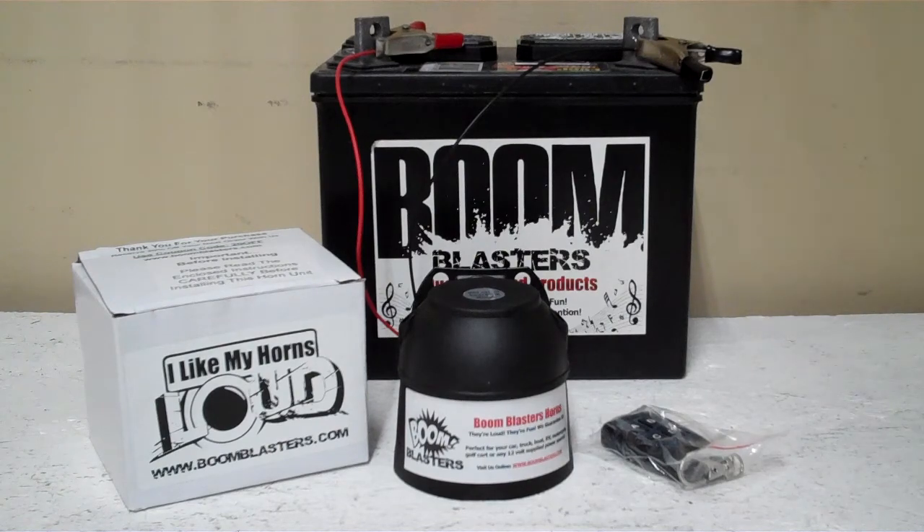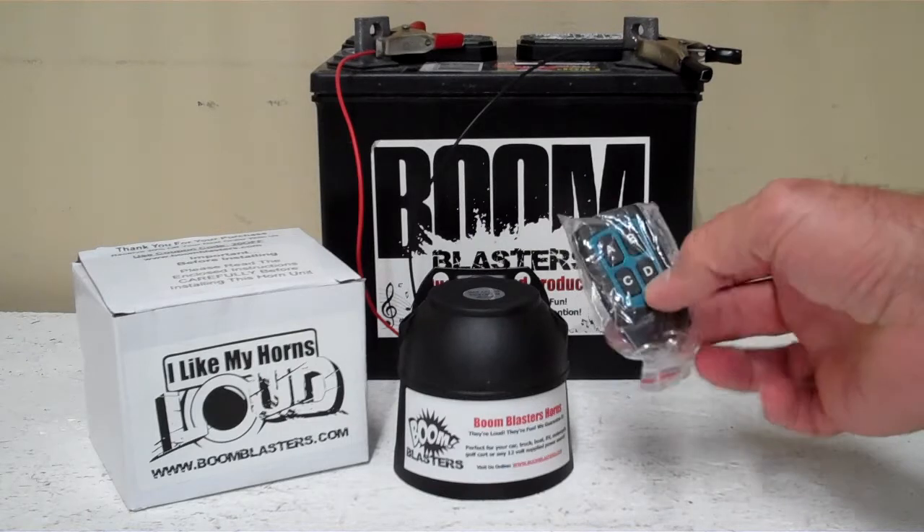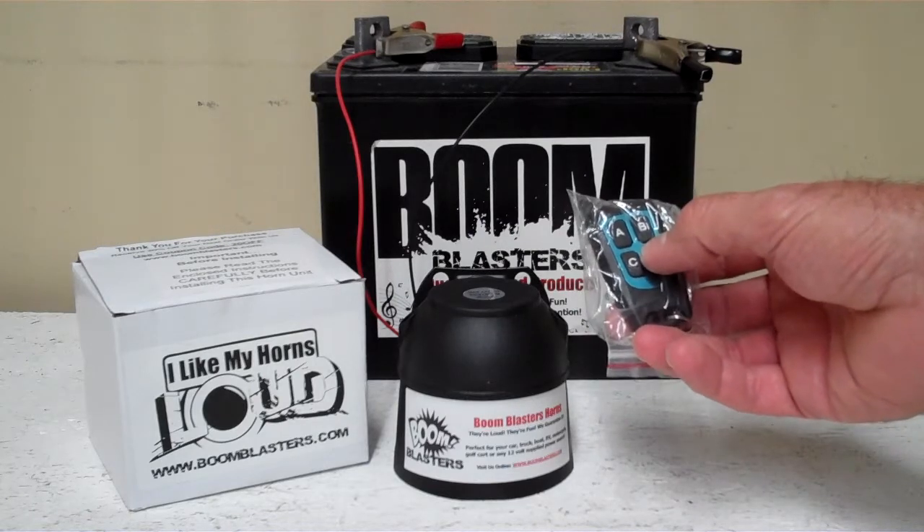Hey everyone! This is our Military Bugle Trumpets 4 sounds car horn. It comes with one remote control with four buttons on it, so it plays four different sounds.